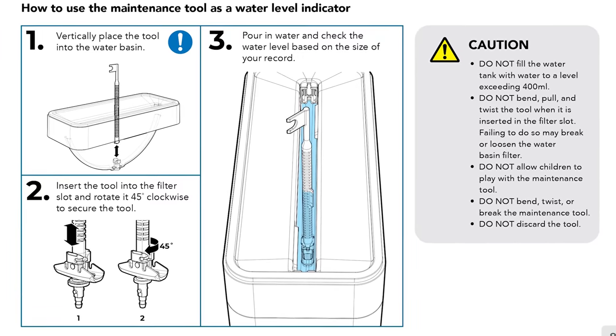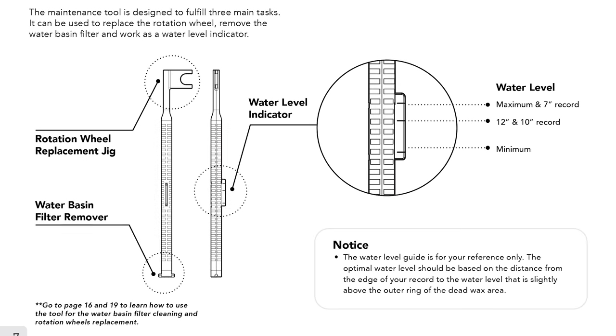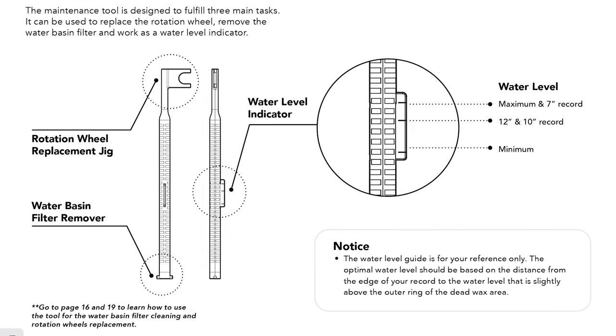The multi-tool is used for removing one of the three filters in the machine — the most questionable being the tank filter. When observed up close, it seems obvious that this filter would only grab the largest of dirt and debris, so I'm confused as to its use. The tool can also determine the depth of water in the upper tank and is used for removing the replaceable rollers on the side — a clever feature, as rollers can certainly wear out, and you won't have to send your cleaner back for service.